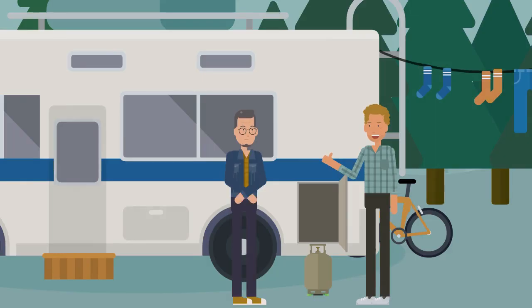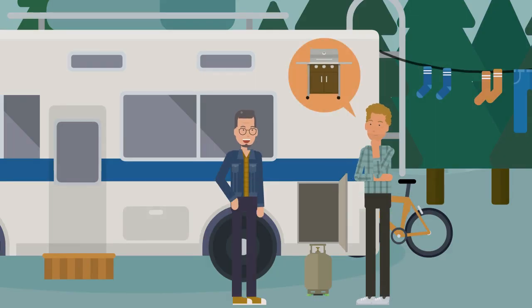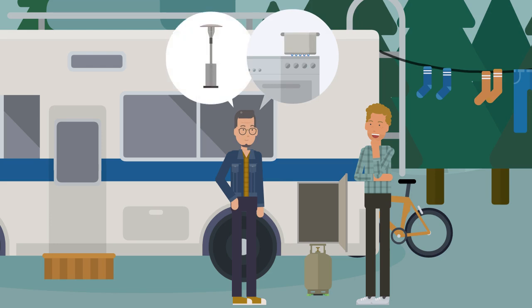Great solution! This should definitely work with my gas grill at home, don't you think? Sure! I also have more SensorForce Plus at home, which monitor my gas cylinders on the gas stove and patio heater.